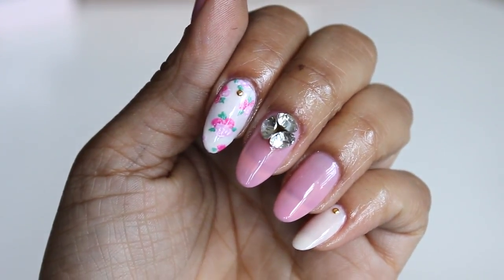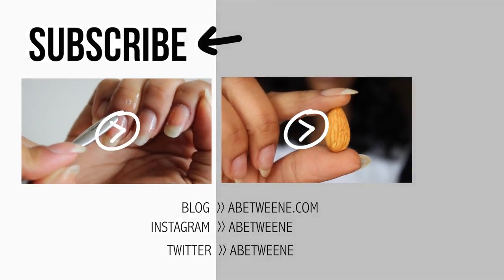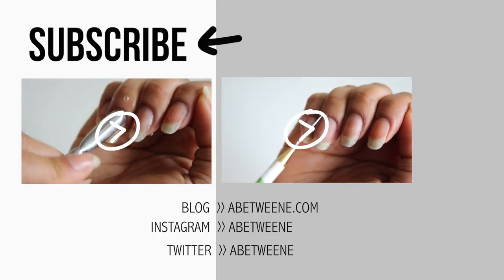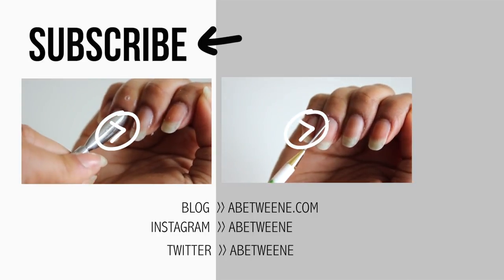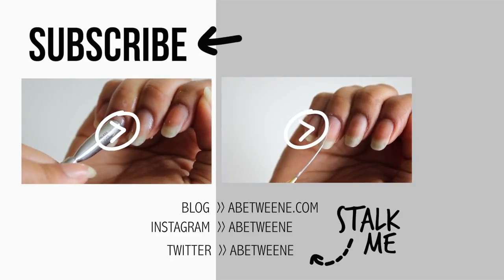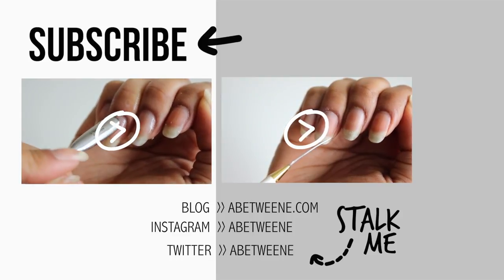Definitely don't forget to subscribe — number one, it's free, and number two, I have one more prom look coming. And guys, I think this is my favorite nail to date. What I might do is go post a sneak peek on Instagram, so if you aren't already following me, you should definitely go do that. Pause this video and go right now — just go click the button.